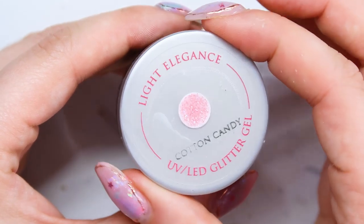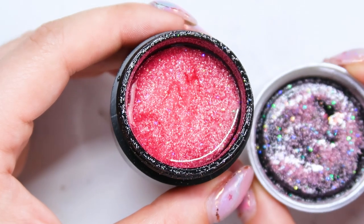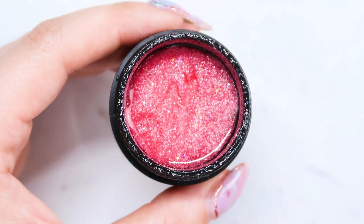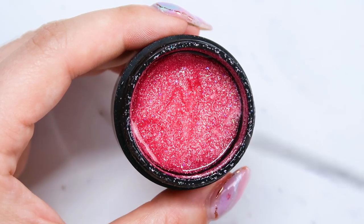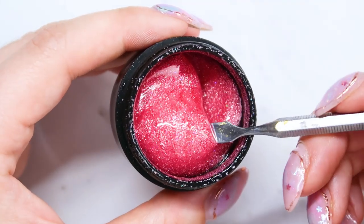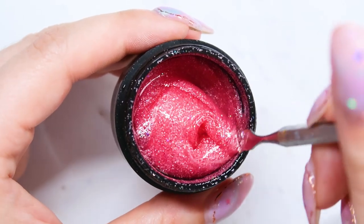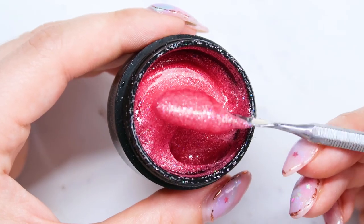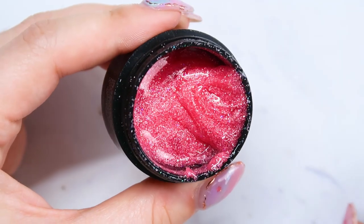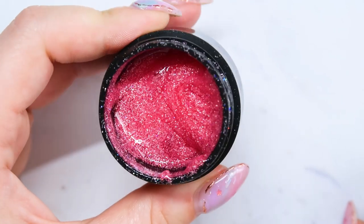Next I have Cotton Candy, which is a little bit more of a brighter pink. I don't feel like it's quite as bright as it's coming off in the camera. It is definitely brighter than Sugar Coated. This one has matte pink glitters as well as really tiny iridescent pieces of glitter in there. Again, this color is Cotton Candy — another really gorgeous pink.